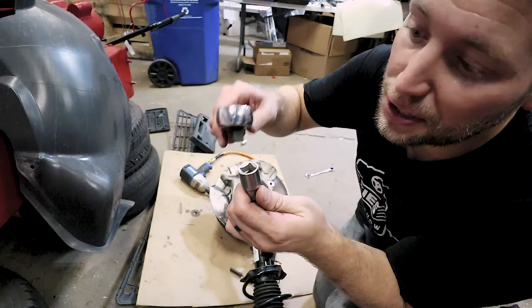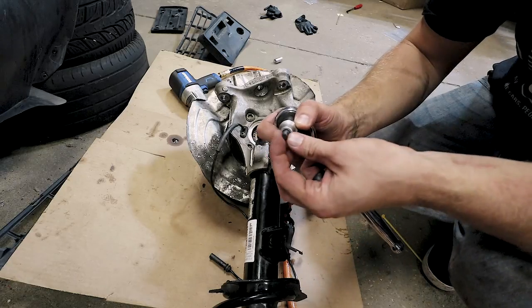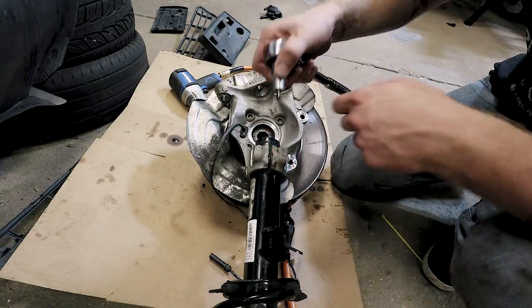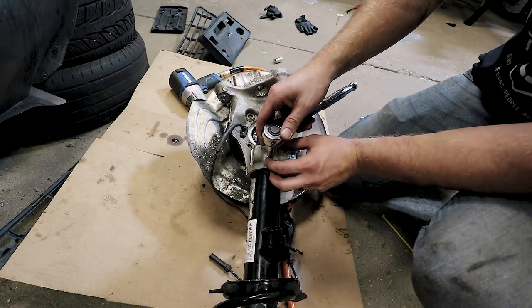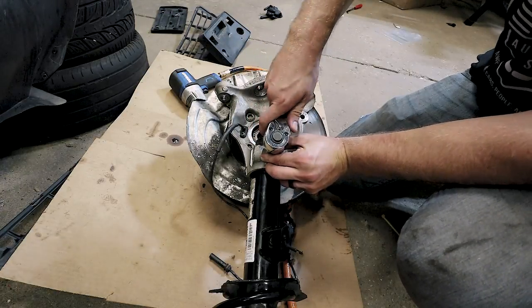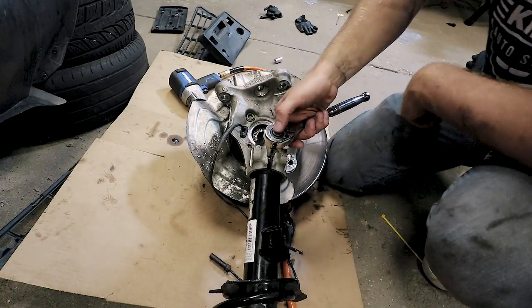Step one: take your spindle spreader tool and put it on your favorite ratchet. Then take your spindle spreader tool — you'll notice there's a skinny side and a fat side. Take the skinny side, put that in, and then turn it 90 degrees, which will lock it in place.